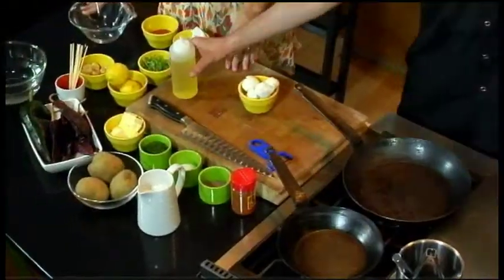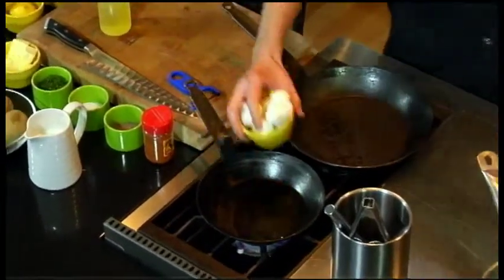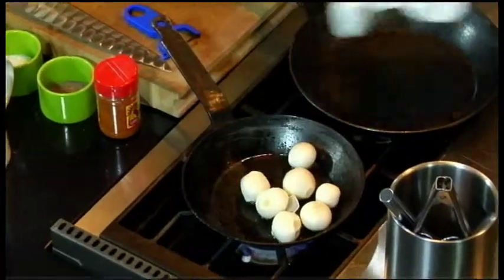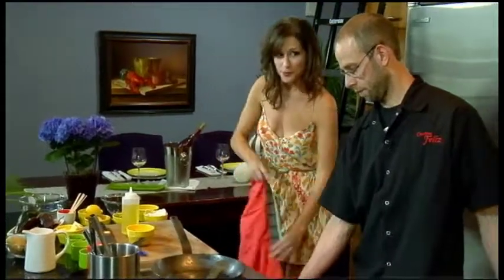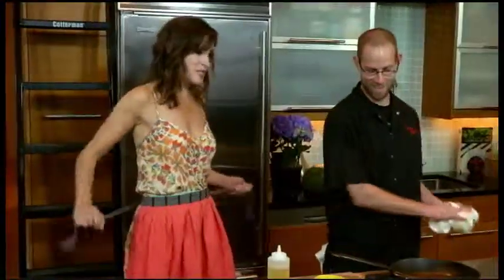We're going to cook some pearl onions — these are for the skewers. We're going to intermingle the octopus, once it's cooked, with pearl onions and poblano peppers. We're just going to lightly caramelize these to get some nice color and make them tender. I better put my apron on — don't want to ruin this beautiful dress from Knitwit stores.